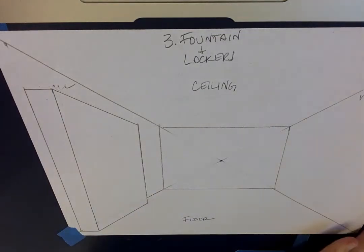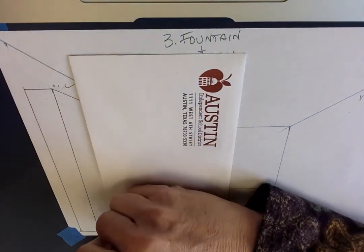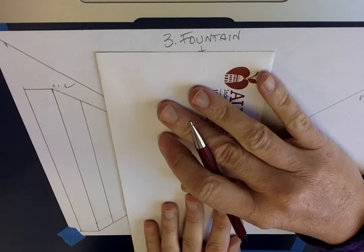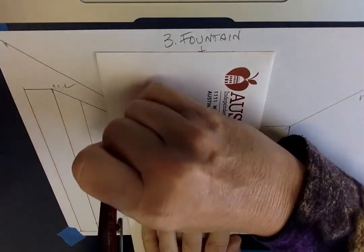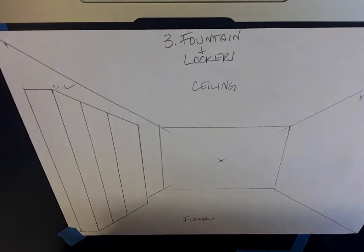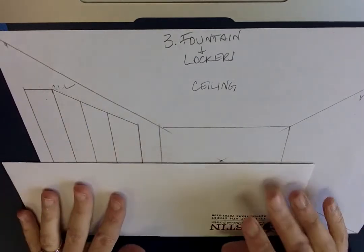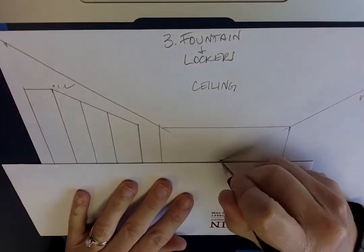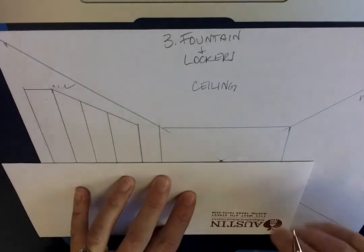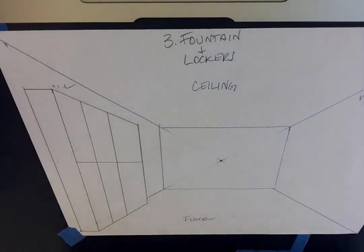Now we get to draw the actual lockers. I'm just gonna draw a line from top to bottom of the locker, and another one top to bottom. Then there's usually a top and a bottom locker, so I'm gonna divide this right in half. For that I'm gonna use my vanishing point, but I'm gonna draw just a straight line right in the middle.